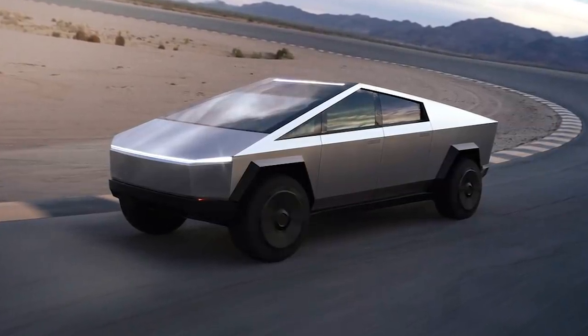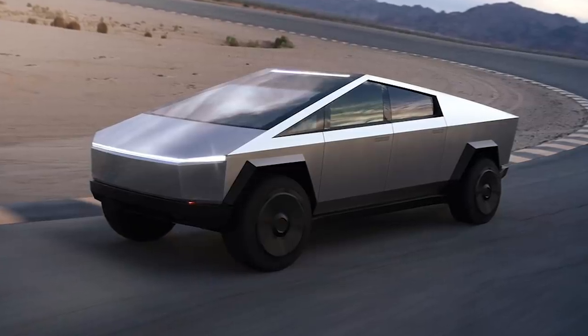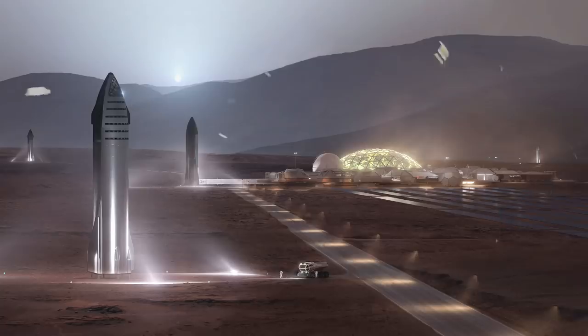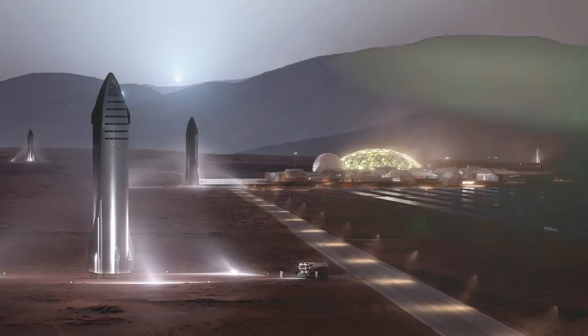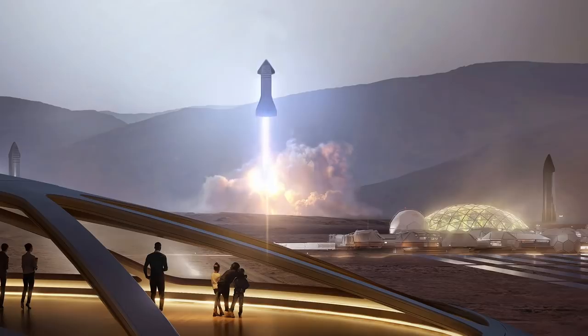Moving forward, the first Cybertrucks should start shipping by the end of 2021, with production ramping up for 2022 — the same year Elon Musk wants to start sending Starships to Mars to deliver life support equipment, followed by a human mission in 2024, since Mars and Earth's orbital alignment only happens every two years.